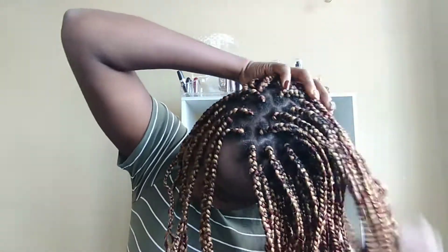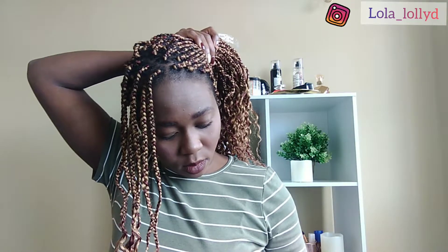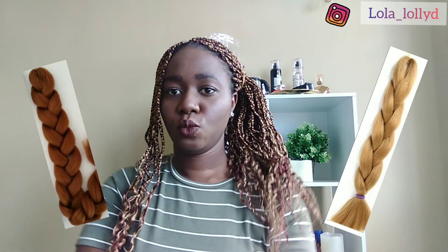My third look for today would be a side bun up. I left a few strands out and then packed the rest sideways up. It's a very nice hairstyle, honestly. As I said earlier, you want all the styles to accentuate your curls — you don't want to wrap them up in the bun because you want the curls to show. That's kind of the beauty of this hairstyle. I love the colors I used here. I used color 27, which is gold, and color 33. I mixed both together and it gave me this really nice color. That's look number three.